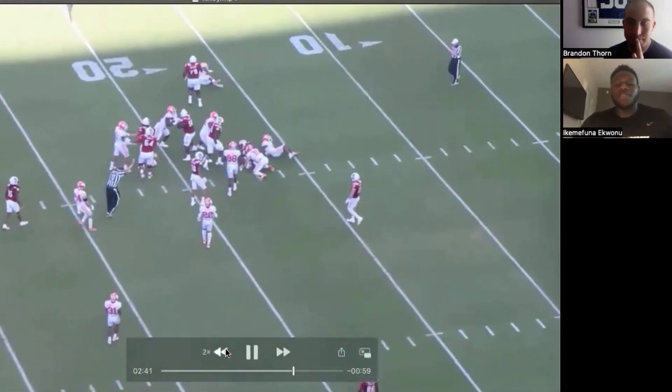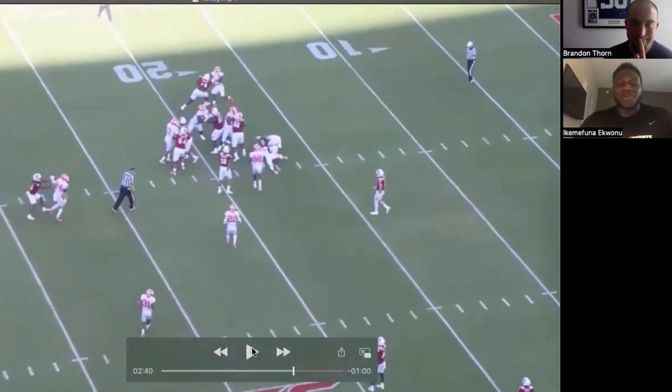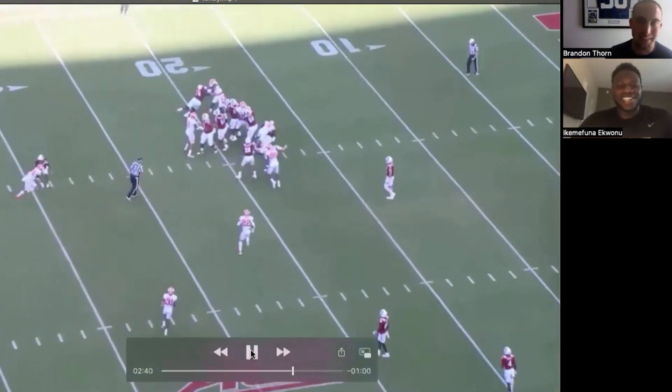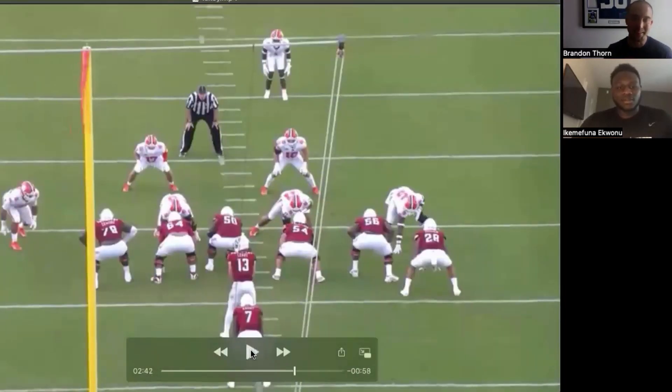When I feel them get off balance like that and I'm still attached, it's almost like a second wind. Everything I can, I just want to finish them. And especially on their sideline — kind of just show the guys over there. That's what you always want to do. That's a nice little wrinkle I didn't even think about.